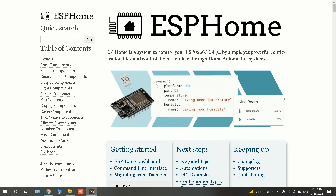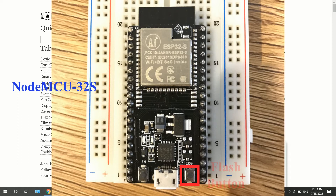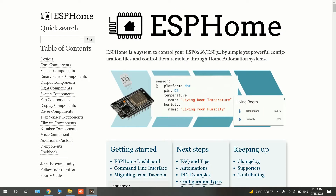On today's video we'll go through installing ESPHome on ESP32 boards using the simplest method, which is using ESP Web Tool. The board I have is NodeMCU 32S, known as ESP32 DevKit C.